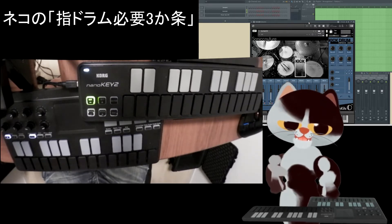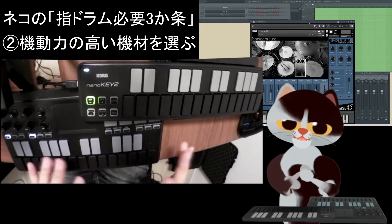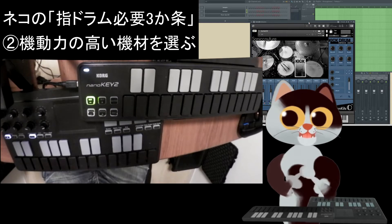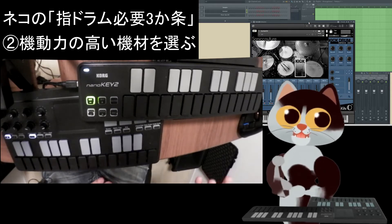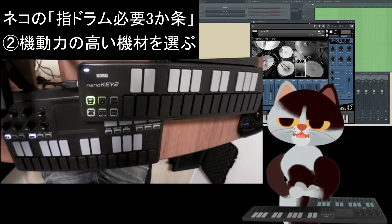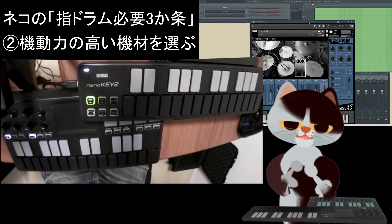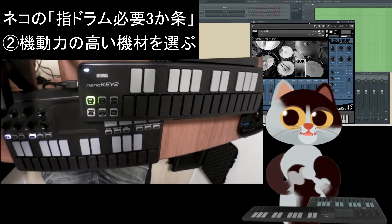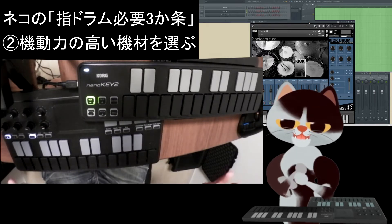2番目は機動力ですね。機材がちっちゃければちっちゃいほど、どこでも持っていける、どこでもやれる。ライブもそうだし練習もそうだし、そうしたことができるようになるべくコンパクトなものにして、新しい次世代のドラムというのを実現していくのが大事かなと思いました。